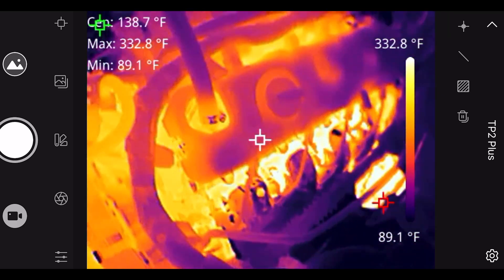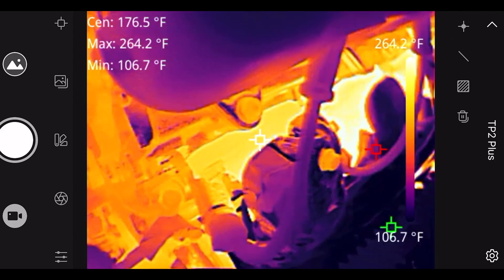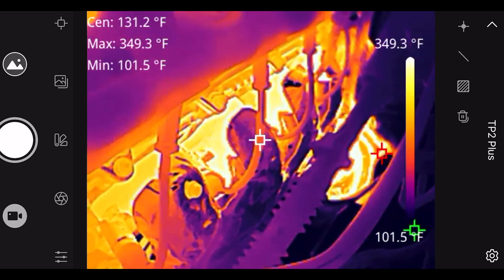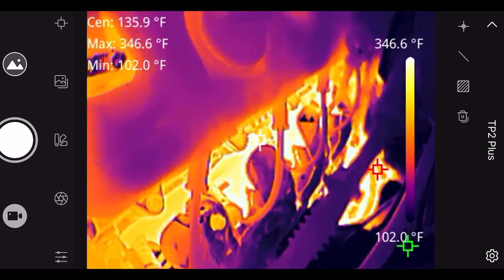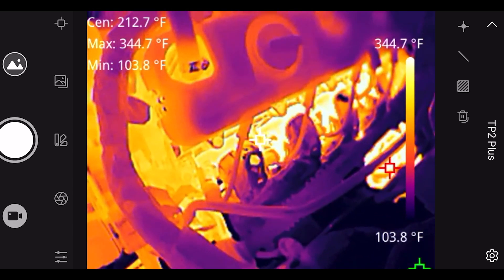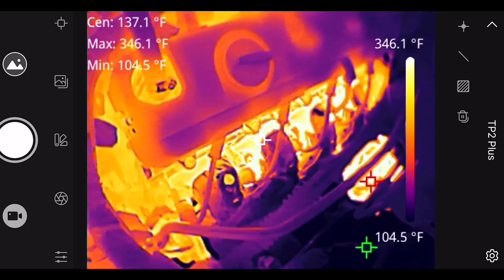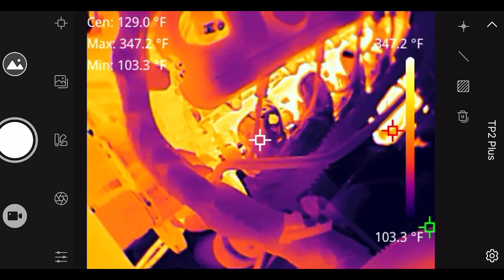I unplugged the first cylinder on the right bank, because you're supposed to see that cylinder would be colder than the rest. It looks a little bit colder, but it's kind of hard to tell with the heat shield. Again, most cars in 2024 are going to tell you what cylinder is misfiring, but it's a little trick some people have used — look at the cold cylinder and you know that one's not firing.